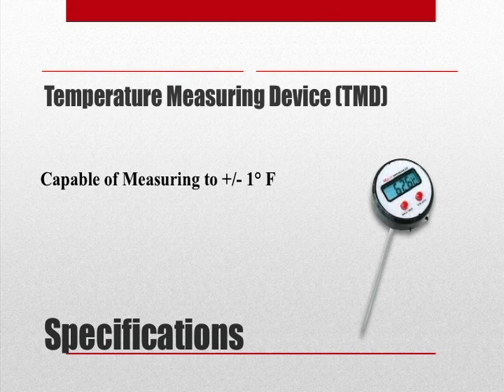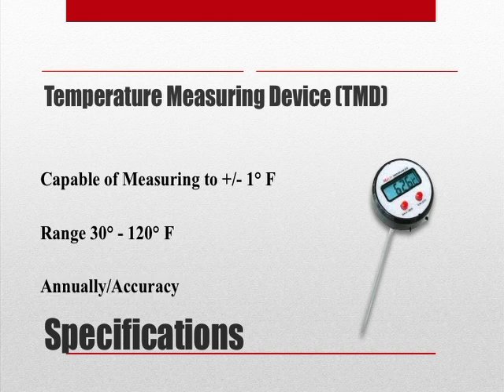To perform this test, we will need a temperature measuring device capable of reading the temperature to plus or minus 1 degree Fahrenheit. The range of the temperature measuring device shall be 30 degrees to 120 degrees Fahrenheit. Finally, a temperature measuring device shall be calibrated annually or whenever there's a question of accuracy.